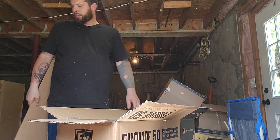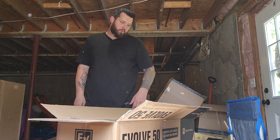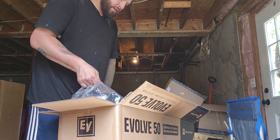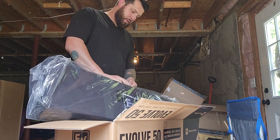I love Sweetwater. I have a sales guy over there that is absolutely phenomenal — helps me all the time, great guy. But I think Zounds is going to be getting a lot of my business nowadays, simply because of their type of financing options.